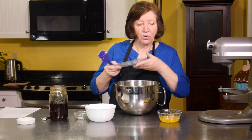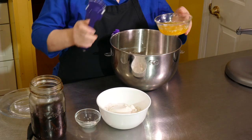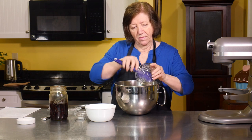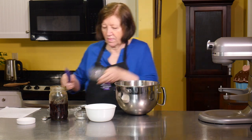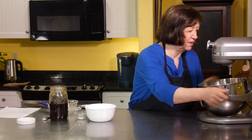We're going to add that, and now I'm going to add 7 tablespoons of melted butter. I'm going to put it on my mixer and just blend these two.